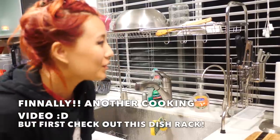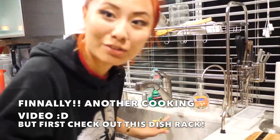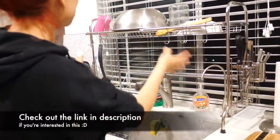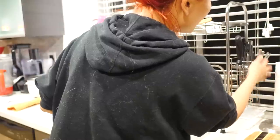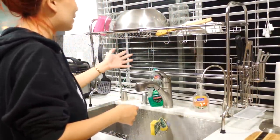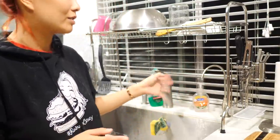Hey guys, so before I begin this video, I just want to give a shout out to this new product I have - my new dish rack. I actually didn't even have a dish rack before, so it was really hard. I was being super Asian - my dishwasher was my dish rack. This is an over-the-sink dish rack with compartments, hooks, a little tray to catch dripped water, a container for utensils, and lid compartments. It's super awesome. If you're interested, check out the link in the description below.